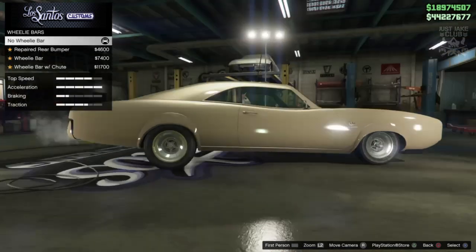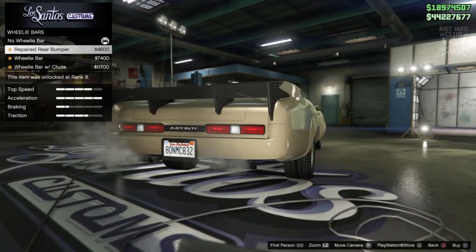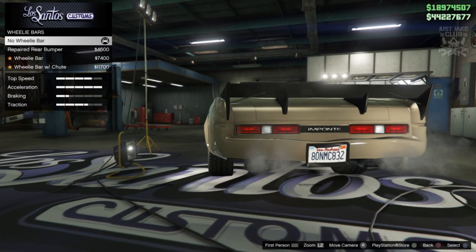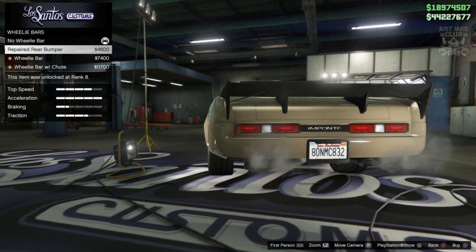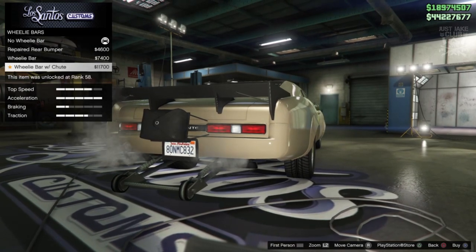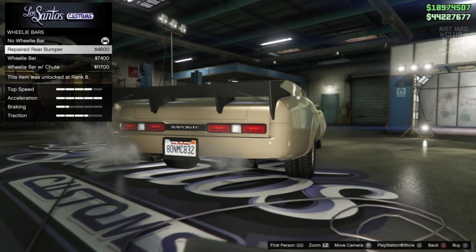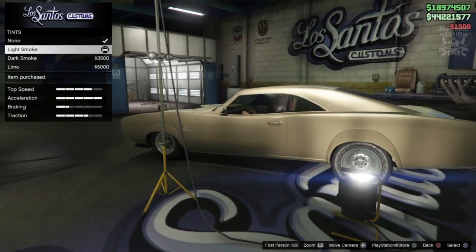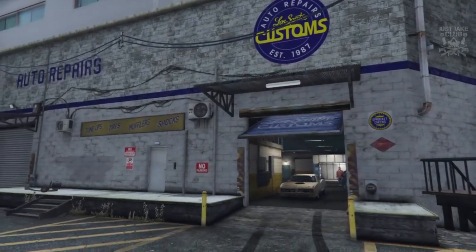While we're here, might as well grab the bulletproof tires — not having them in Los Santos is a disaster waiting to happen. Then we get an option for the wheelie bar — there's the repaired rear bumper, which I was hoping for because I was a bit concerned we weren't going to get that option. You can also get it with a wheelie bar or with a chute. I'm just going to go with the repaired rear bumper. To finish off the build, we'll go into windows and grab the light smoke window tint.